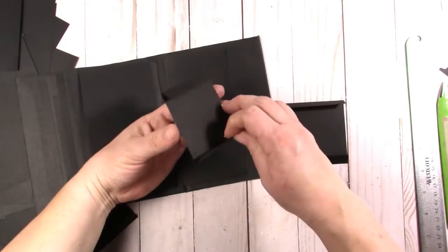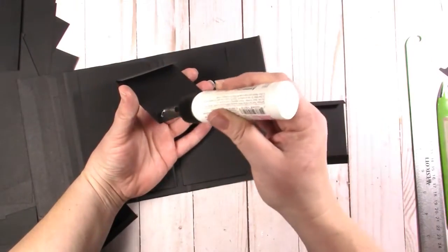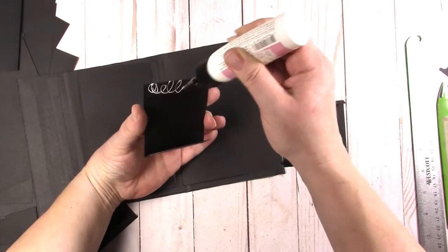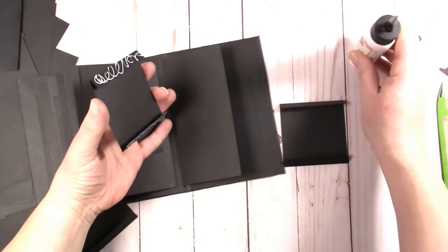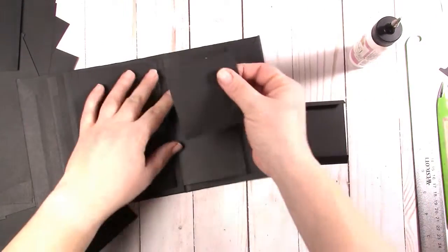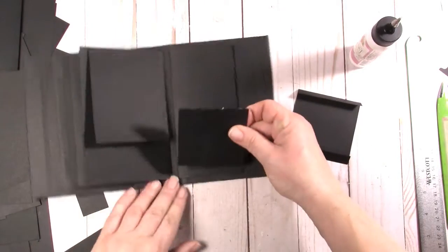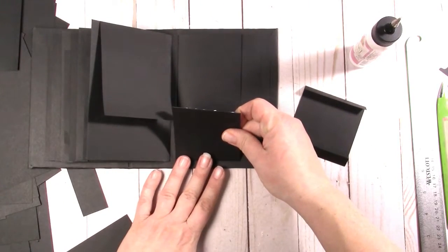These we just glue on side by side. Start at the bottom because it's closer to me and I can see it better.